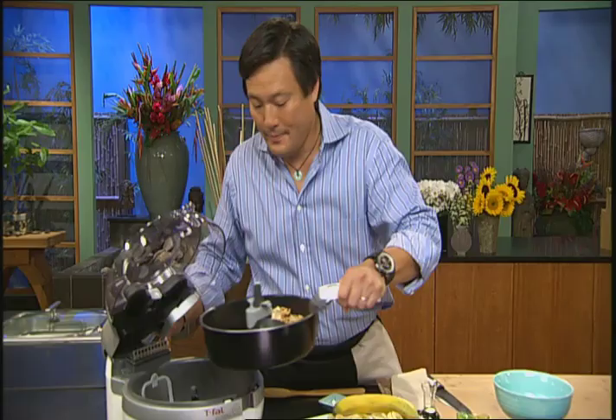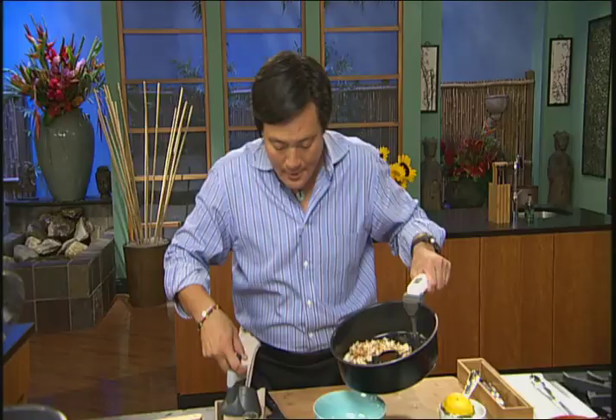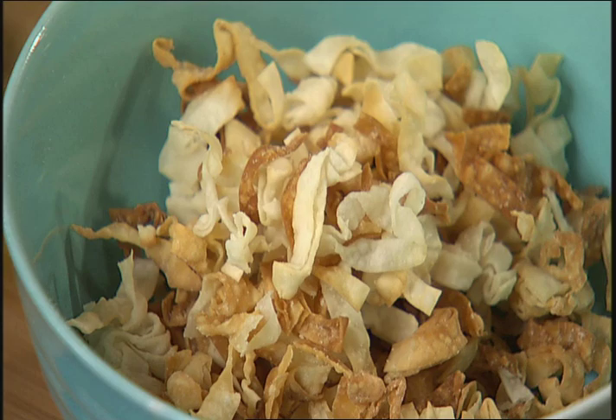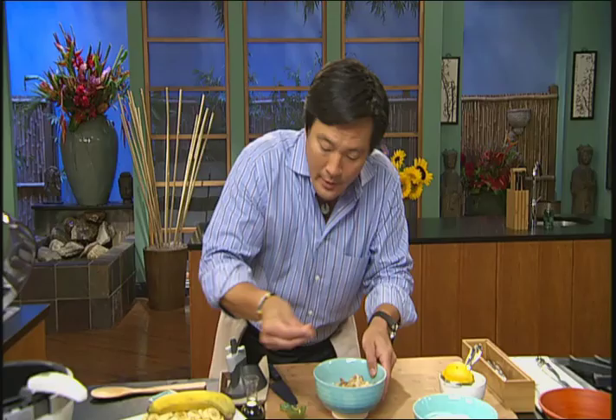As soon as you hear the beep, you know it's good to go. Let's check these out — look at these, how crispy! You can hear how crispy these are. And you can just easily remove this for super easy cleaning. These are still nice and hot. I'm going to toss a little bit of cinnamon sugar on these — this is going to be my garnish for the dessert. So we have crispy wontons for garnish.